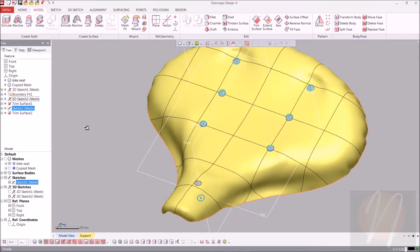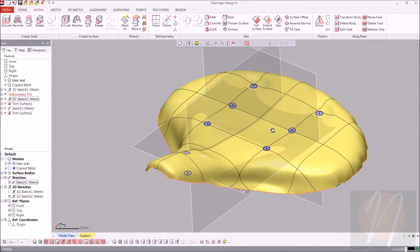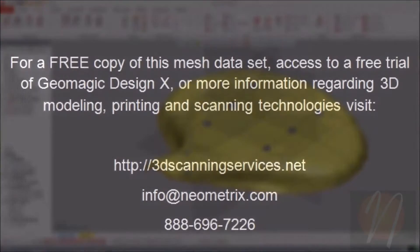And that concludes this tutorial on surfacing a bicycle seat. Join us next time for later tutorials on how to create a turbine blade. Thank you, and we'll see you then.